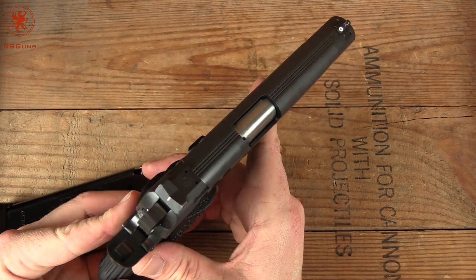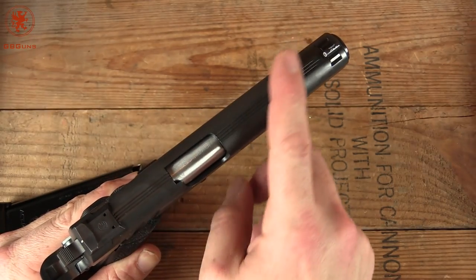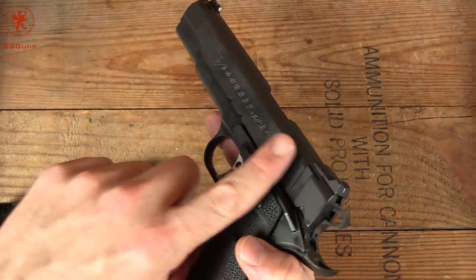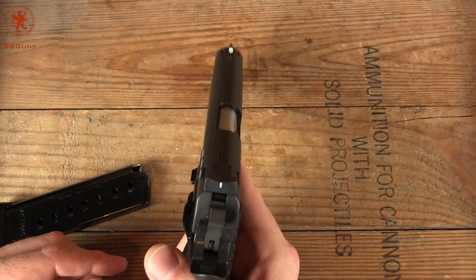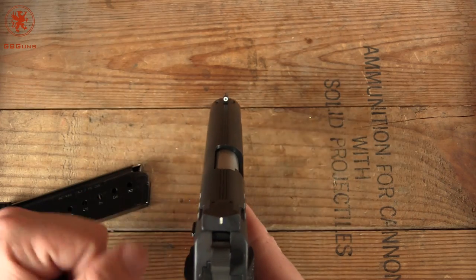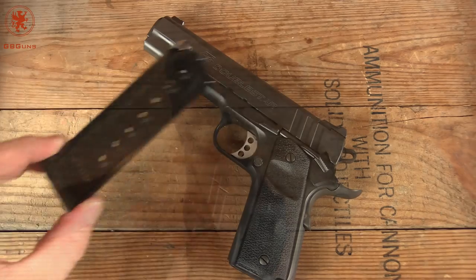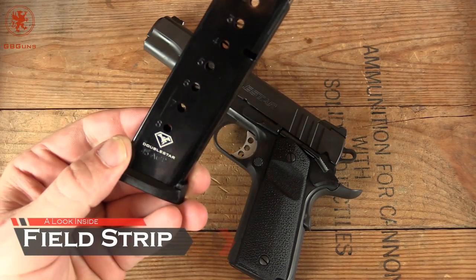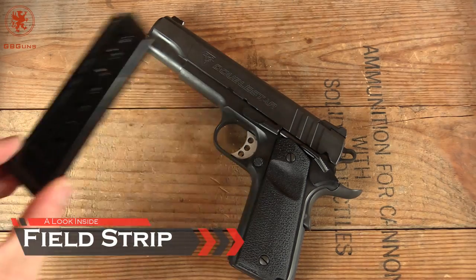These serrations up top help against glare and can also be used for aiming, as can the slab sides of a 1911 in absolute low light. But that's not necessary because this is a tritium front sight post. The magazine, by the way, is an Act Mag out of Italy — numbered and with windows on both sides, which is great for doing quick checks.